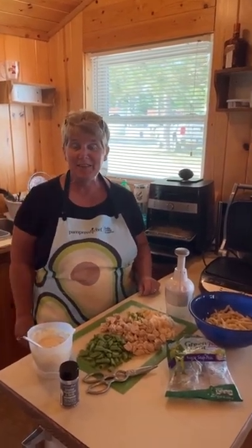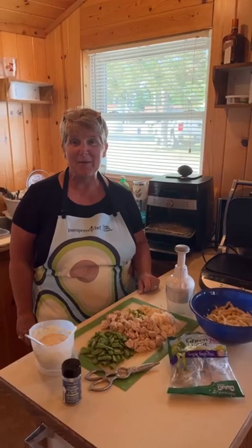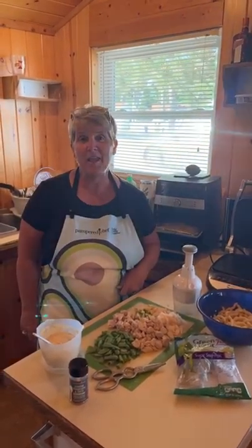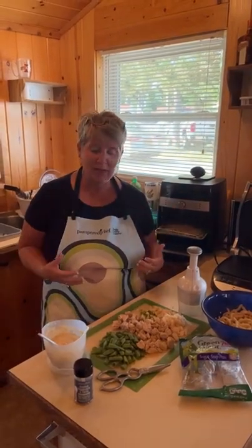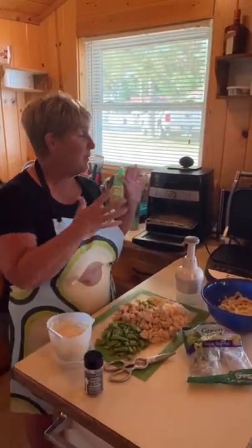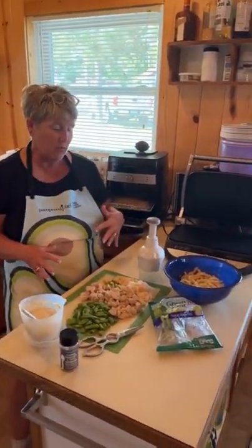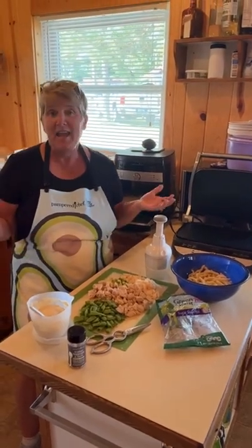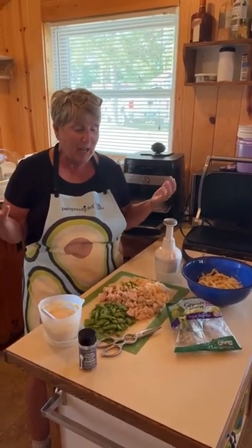Hey everybody, hello from the lake. I know it's been a while since I've been on, but I am winding down our trip and I thought I'd give you a sneak peek into our little cabin kitchen. I can't be gone for two weeks and not cook like I cook at home.